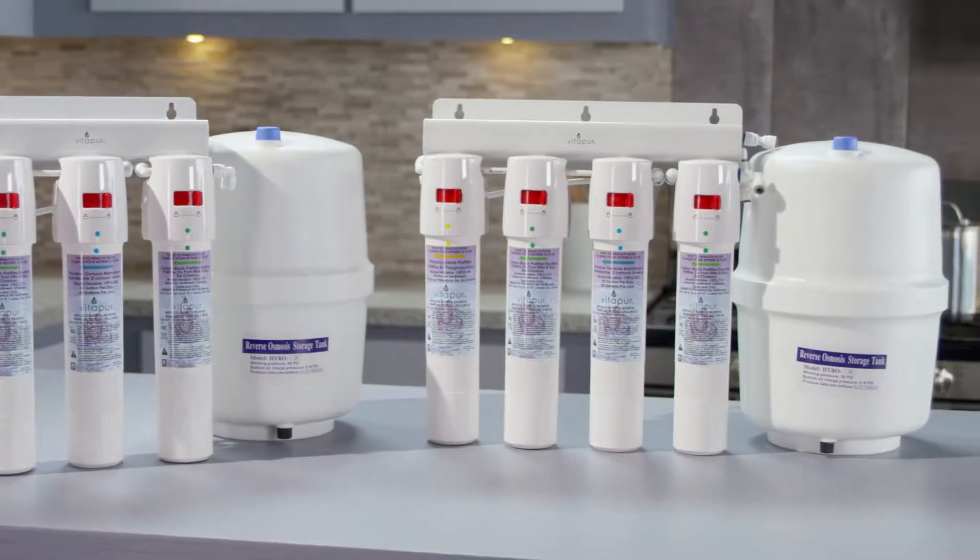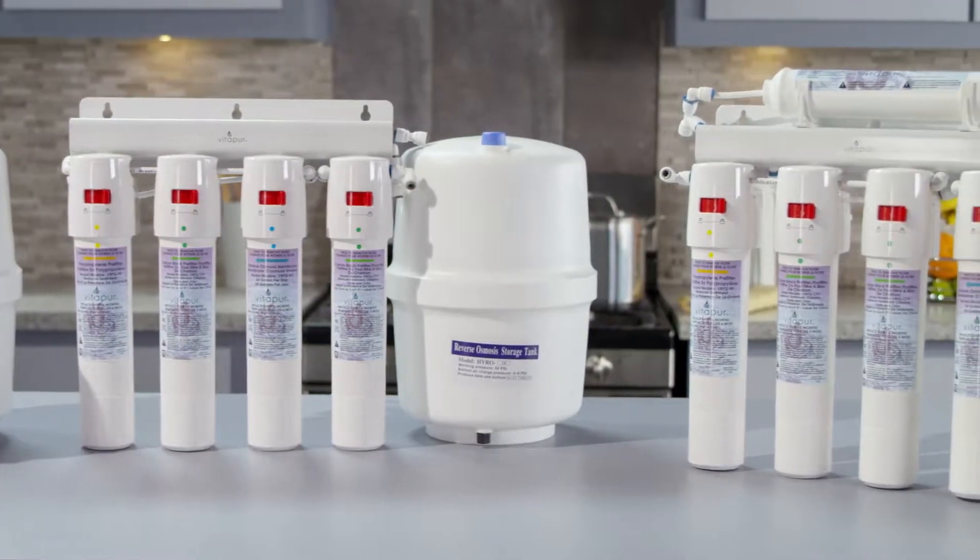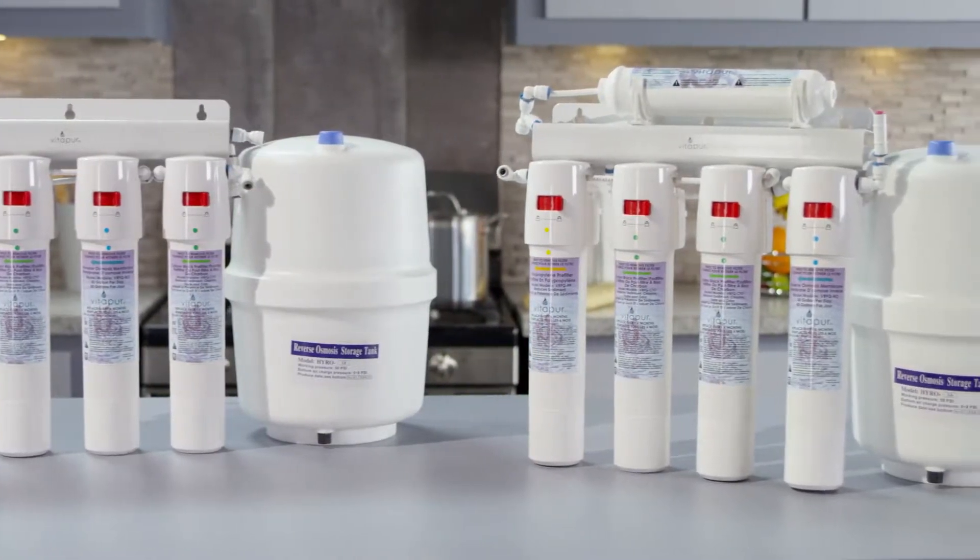With our three, four, and five stage systems, you can choose your level of filtration intensity to match your water quality needs.